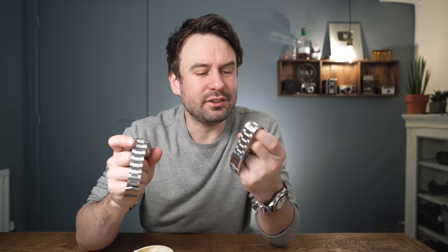You know what Tudor did to the vintage inspired dive watch scene? They dominated it when they launched the Black Bay 58. I think they've just done the same with the vintage inspired chronograph scene.